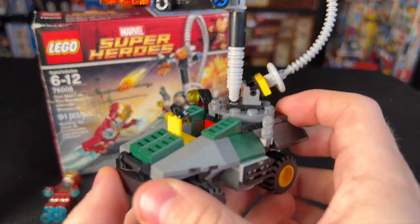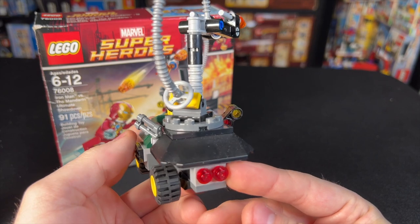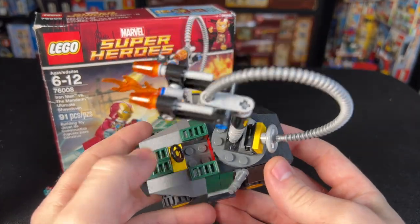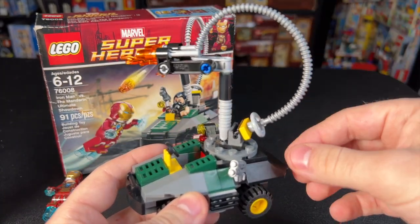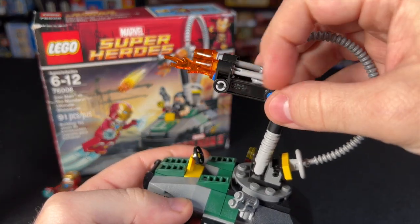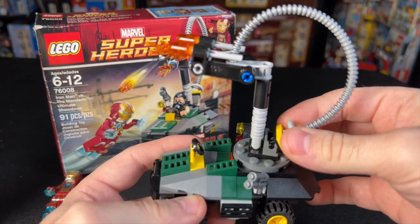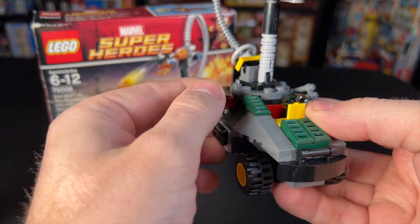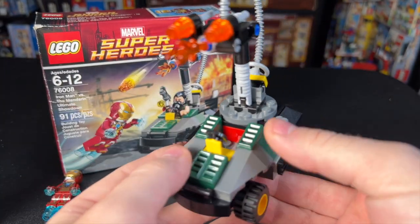Speaking of the rest of the set, all that's here is the Mandarin's Go-Kart of Doom. Obviously this was not in the movie — I can only keep the April Fool's joke going so long — but you could sit the Mandarin down right there. It does have some unique pieces, like this big hose attached to the fire thing. There are some flick-fire missiles up top which you can flick, and you could twist this. There's a little gun on the side, though I'm not really sure what it's supposed to be.